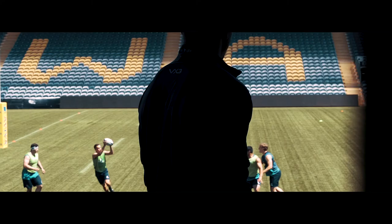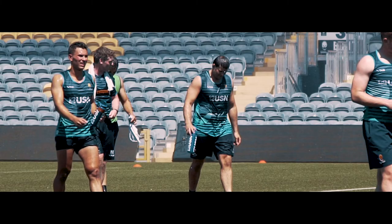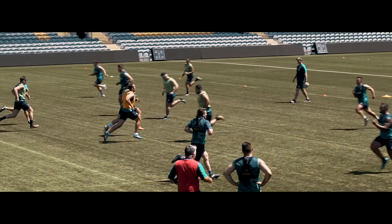Me and one of the other boys, Luke Baldwin, went down and met with the guys at VX3 and chatted through with a designer — talking through stuff we liked and didn't like, colorways that we wanted. They ended up coming up with this design that we've got now, so I'm pretty happy with it. We were lucky that we got decent involvement and a bit of a say in it.